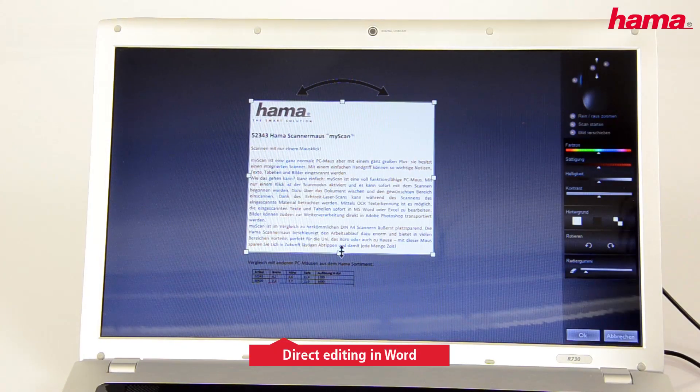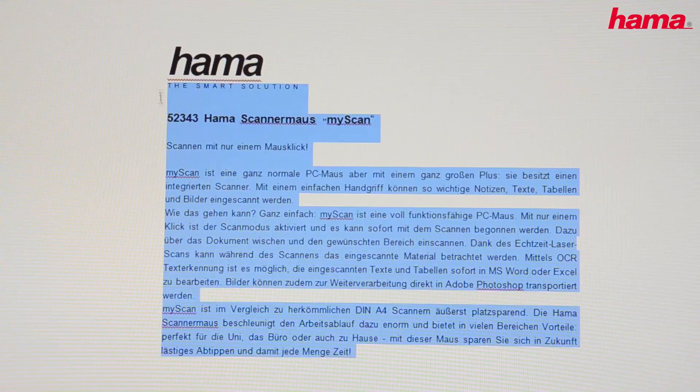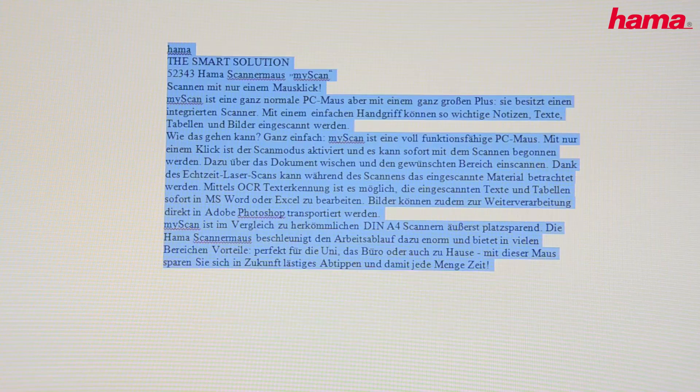You need the data in Word? No problem. Just one press of the button and you can continue editing the text directly in the program.